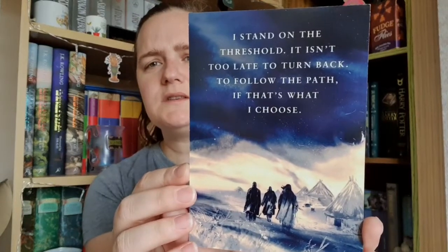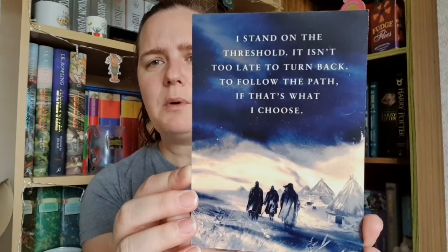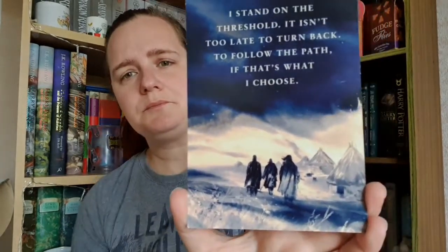Then I've got a little postcard, which I think might be advertising a book called 'The Short Knife' by Erin Caldicott. It says: 'I stand on the threshold, it isn't too late to turn back, to follow the path if that's what I choose.' That's actually quite a nice little saying. The last 18 months I've had some changes in my life, and with the way the world is at the moment with coronavirus there may be more changes to come, so that's quite a mindful little quote.